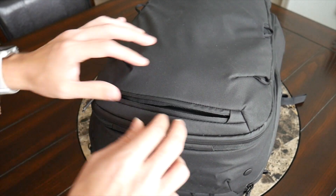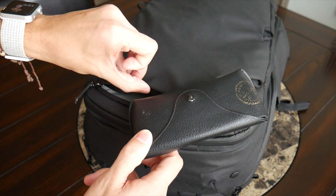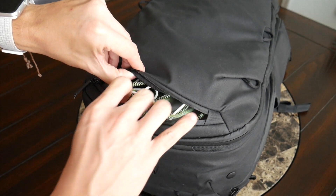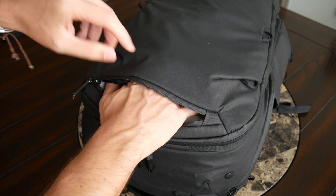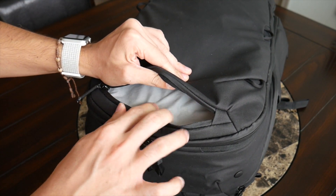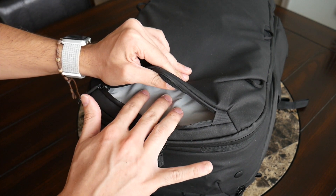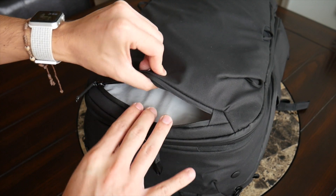On the front there's a simple quick-access compartment with a surprising amount of space. Currently I have my Ray-Ban sunglasses with their case and a lightning cable in here — I can almost fit my whole hand inside. The material is fairly soft, making it a nice area for your phone, or for quickly tossing things in while going through TSA.